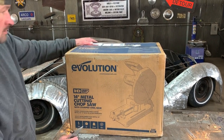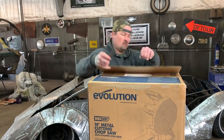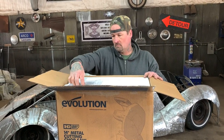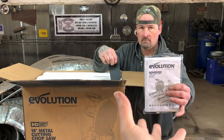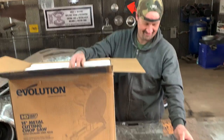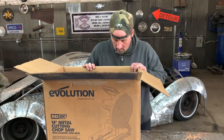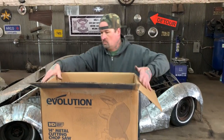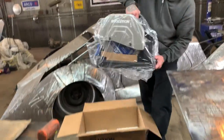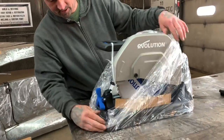14-inch cutting chop saw. So we'll get the sucker open up and check it out. We've got some instructions, which I always lose. Holy balls, now that's a saw. This literally just made my saw look like a toy.